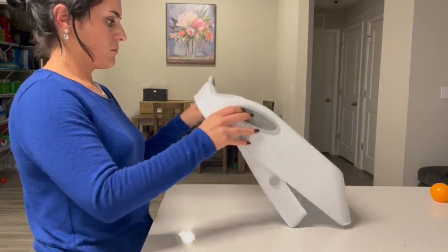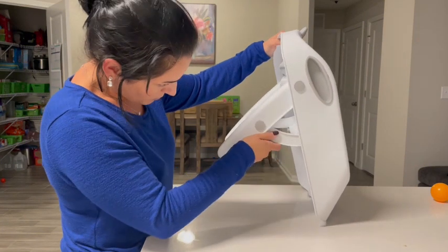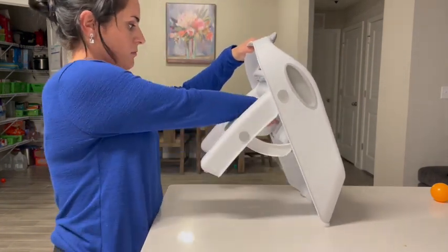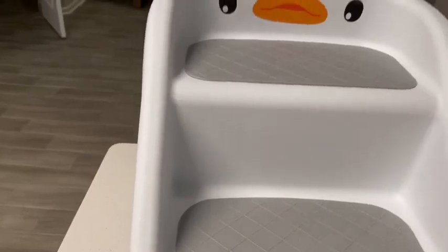I love this because it folds flat, and then when you need to use it again you just pop open the supports — it is a really quick and easy process. I can store it underneath my table so it doesn't take up a lot of room.